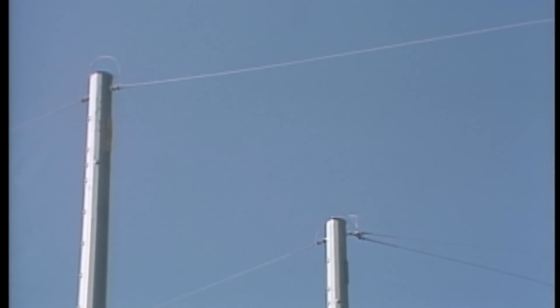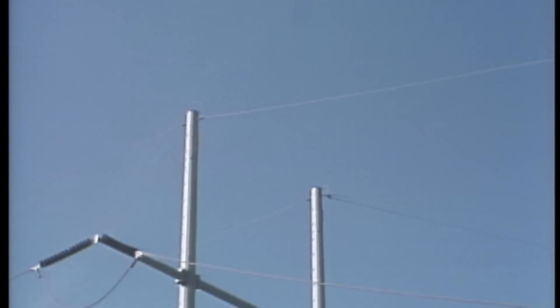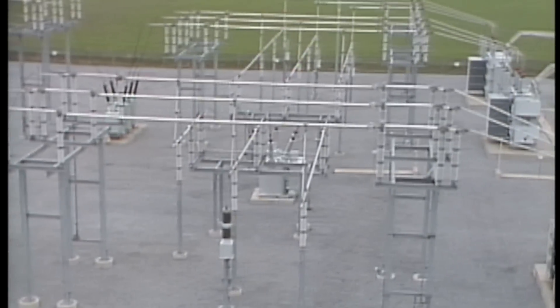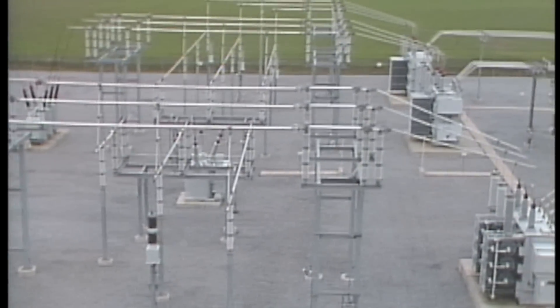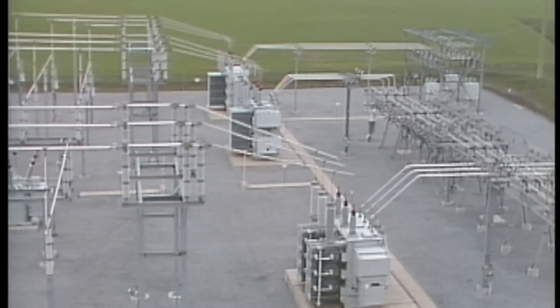Many substations also have bare wires that are strung above it. These wires are commonly called static wires. Like the structures and equipment in the substation, the static wires are connected to the grounding grid. The static wires act as a shield above the substation, providing a path for static charges or lightning strikes to disperse to the earth through the grounding grid.